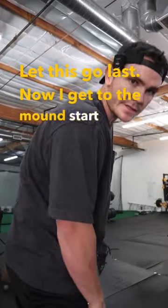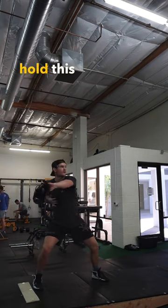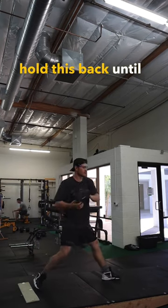Now we get to the mound, start doing some plyos, just trying to load it up and hold this back until that lands.